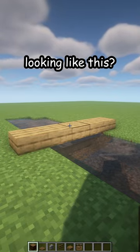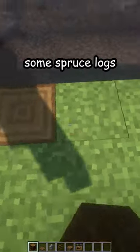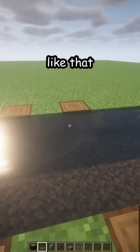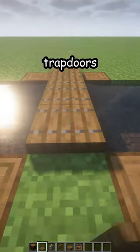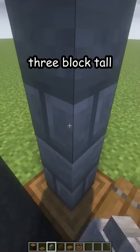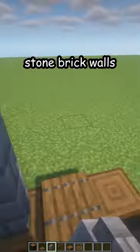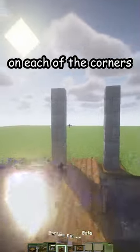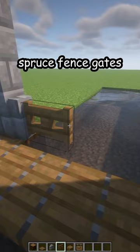Is your bridge looking like this? Let me fix that. First, break the old one. Place some spruce logs — four of them — then spruce trapdoors in the middle. Then three-block-tall stone brick walls going all the way on each of the corners.